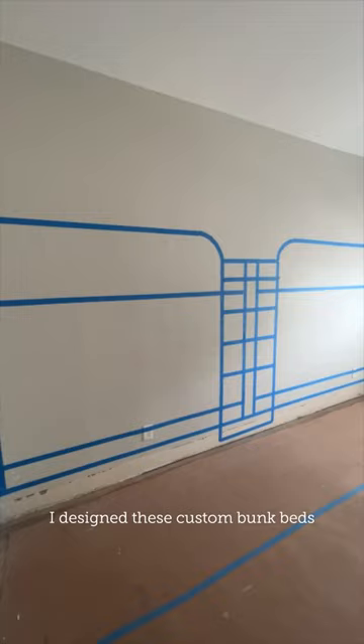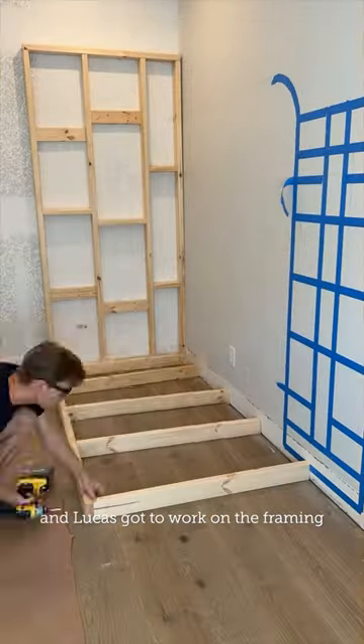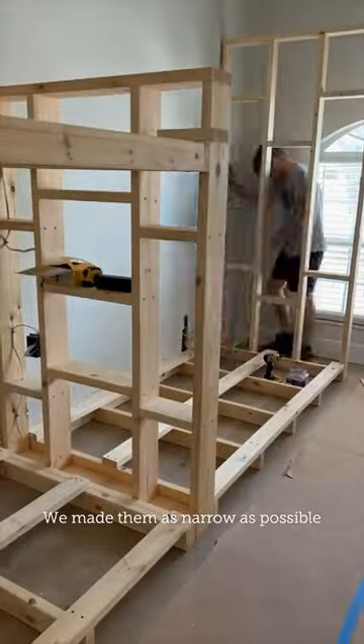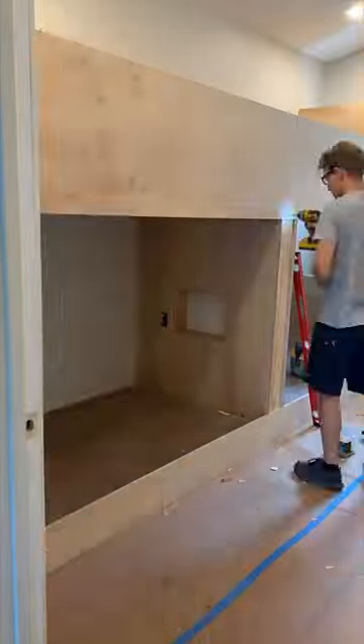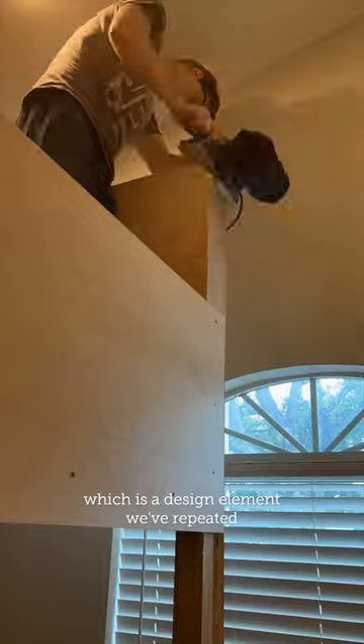I designed these custom bunk beds and Lucas got to work on the framing. We made them as narrow as possible and added space for charging outlets and cubbies in the center. I especially love the curved edge detail, which is a design element we've repeated throughout the house.